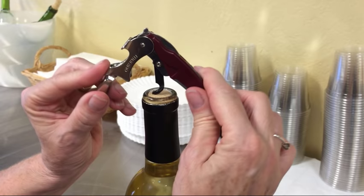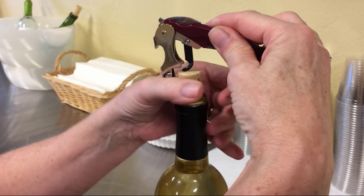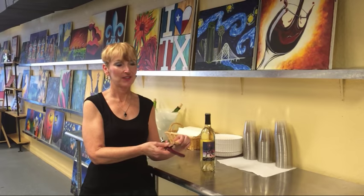Step three is actually removing the cork by using the levers on the corkscrew. There are two of these on this one. So you're going to rest the first one right there on the lip of the bottle — I like to grab a hold of it and kind of support it — and then we're just going to pull up on the actual corkscrew as far as it will go. Then you're going to bend that back down, which will allow you to put the second little lever on the lip of the bottle. Go ahead and pull the cork all the way out.